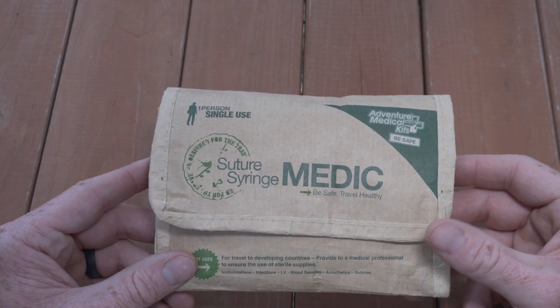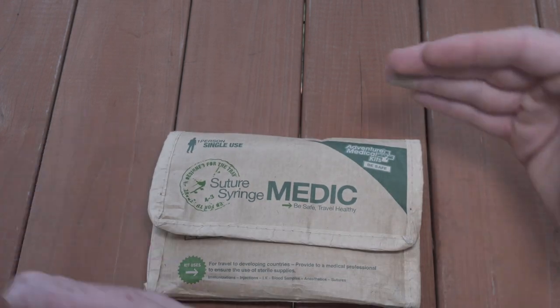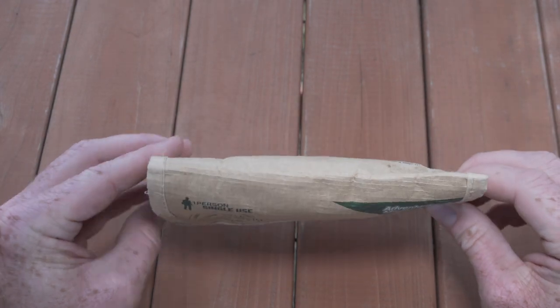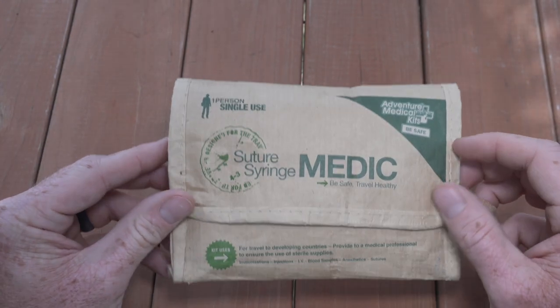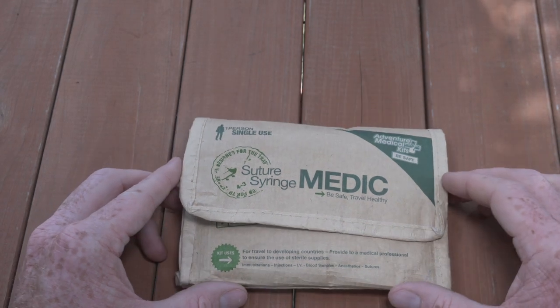It only weighs three ounces and it packs up really small. It's about six and a half inches long, four and a quarter inches tall, and about one inch thick. In terms of size and weight, it's super easy to carry with you and really eliminates any of the reasons why you wouldn't have it.